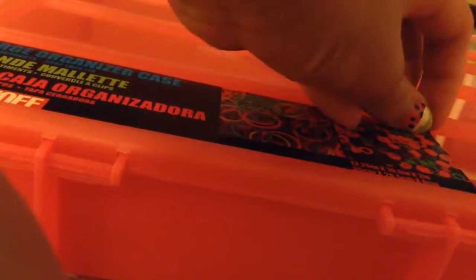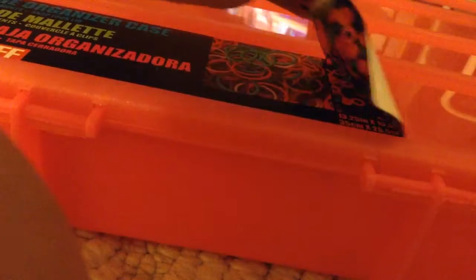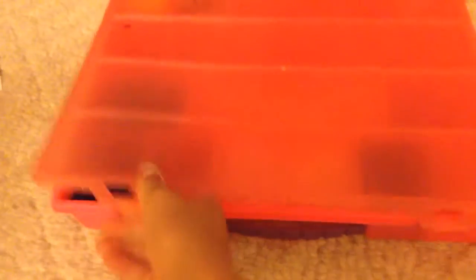When you first get your kit, it will have a sticker on it. Go ahead and peel that. Once you do that, go ahead, open the box, get your loom, and put it in the big hole.